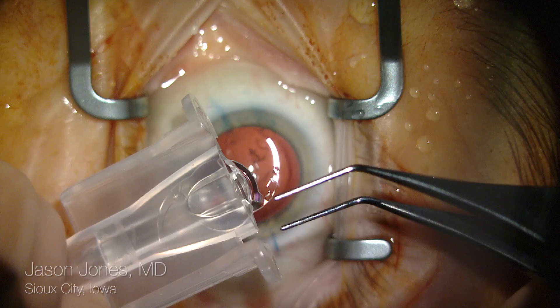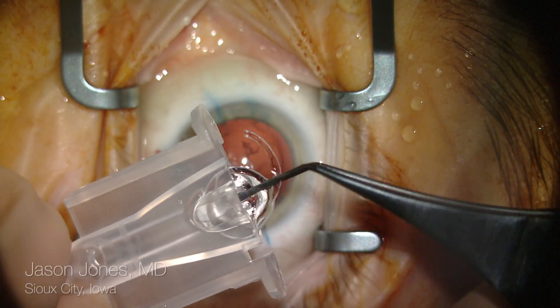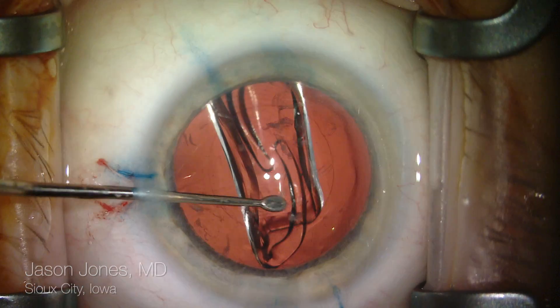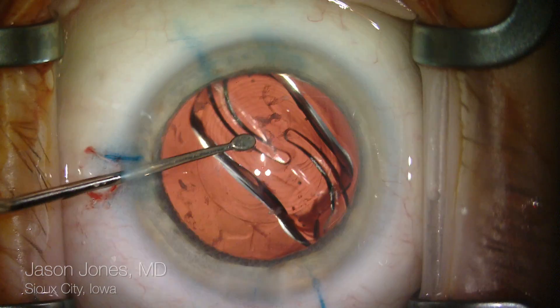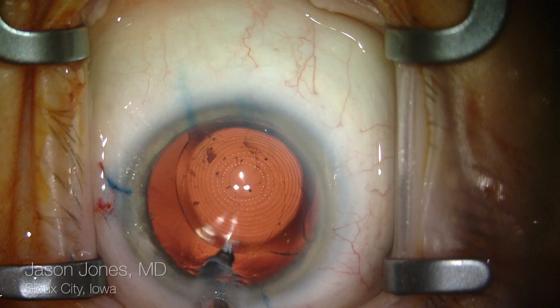I like to load my own lens in the cartridge. I find this gives me a sense of security in terms of how the lens is delivered, and then using a two-handed technique with assistance from my scrub tech.